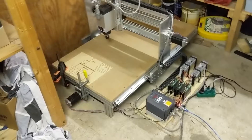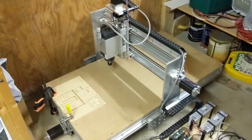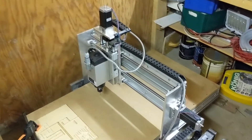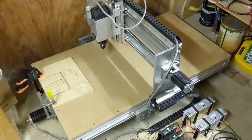All in all I am pretty happy with this CNC, although there are a few things that I would have done differently if I could do it all again. The machine is able to cut a bunch of different materials like wood, aluminum and iron.